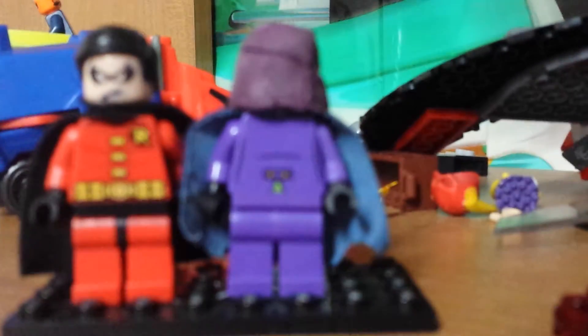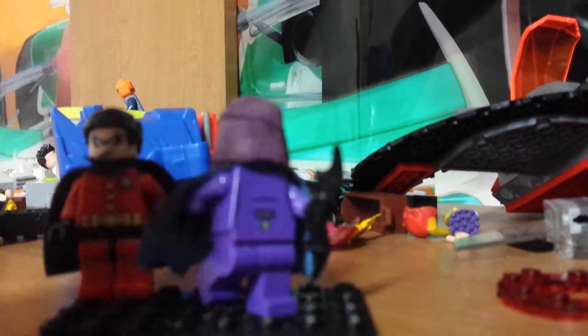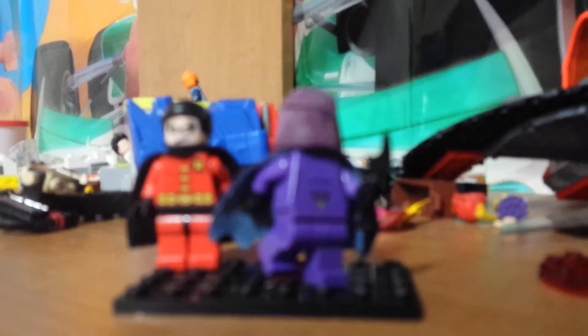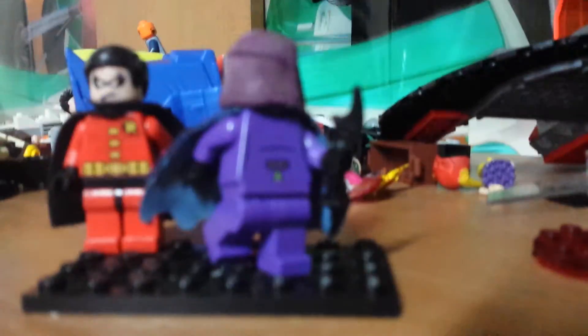Today we came back with a new Lego video on Spoiler, aka Tim Drake's girlfriend in DC Comics. We came back with our newly improved Lego custom of Spoiler. And if you're wondering what that noise is, that's just Hayden channeling for some Lego pieces. We'll be back after this short break.